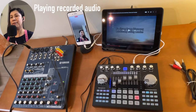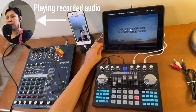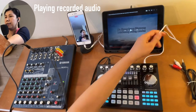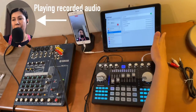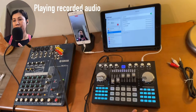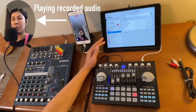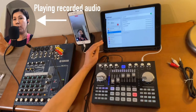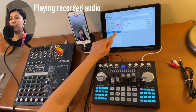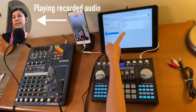Now let's try connecting the background music wirelessly. Let's remove the wire. To connect the background music from this iPad to this K1 Live sound card wirelessly, go to the Bluetooth settings of the device you're using as the source of your background music. Go to Bluetooth and turn it on — you will see the K1 Live listed there.